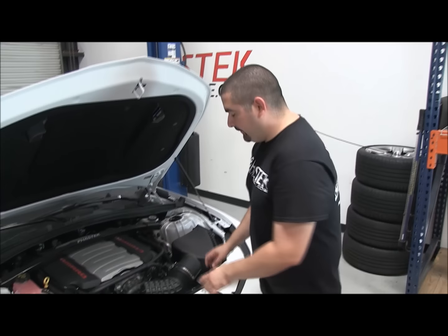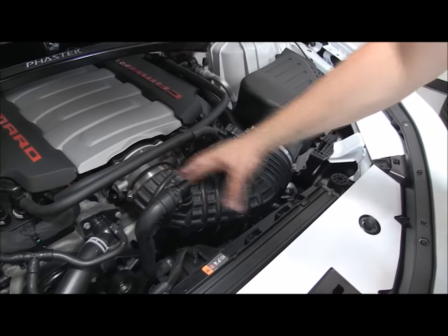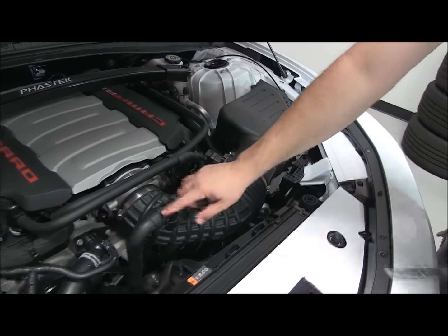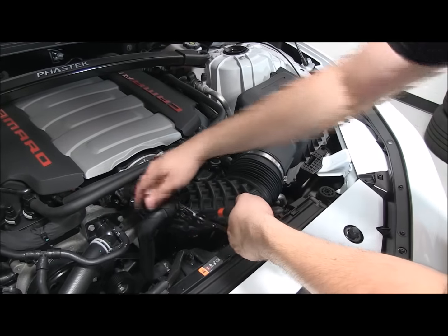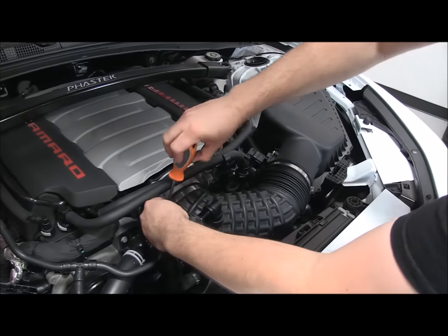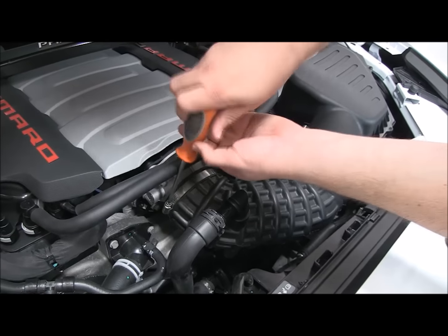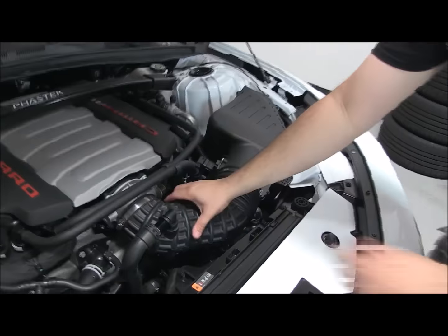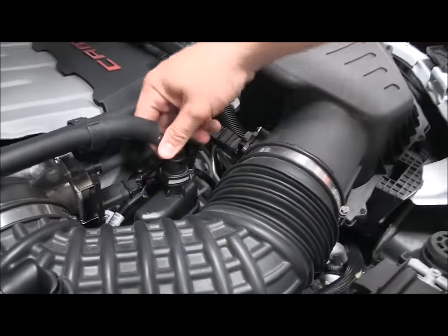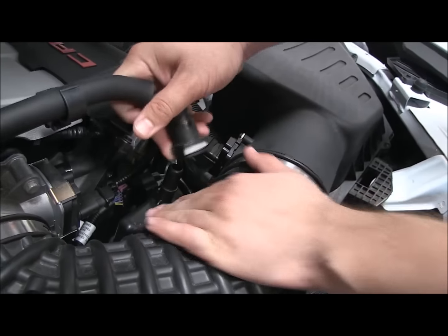The first thing we're going to do is get the factory air box out of the way. To do that, we've got to loosen that clamp right there so we can slide this elbow out, and loosen this clamp here so we can slide this intake tube out. We'll take our flat blade screwdriver, loosen up the clamp, and on the back side here you can squeeze that tab and it'll pop right out.